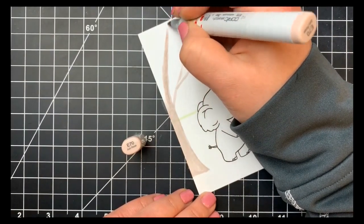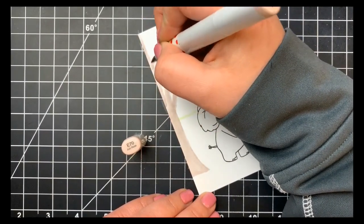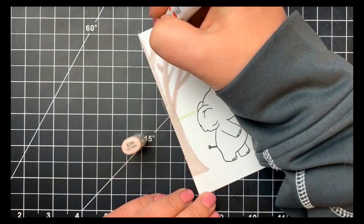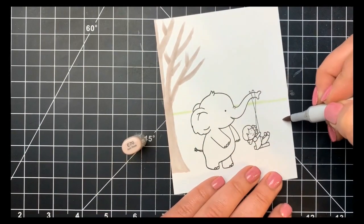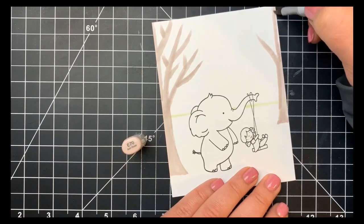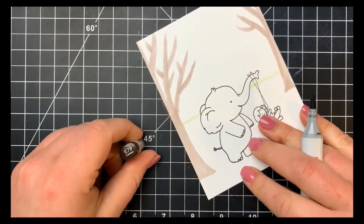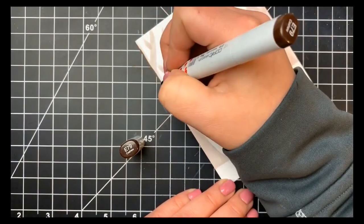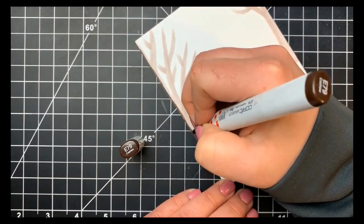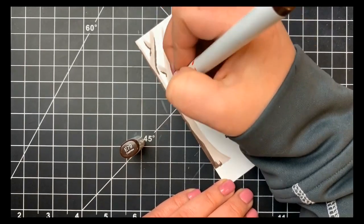I'm drawing a basic tree shape with branches, and once I'm happy with the placement I go back and thicken up those branches, especially where they meet another branch, getting skinnier towards the ends. Once happy with those branches, I add another tree to the right-hand side, placed further back in the background so it's a little bit smaller, doing the same basic shape with branches that get thinner as they move away.